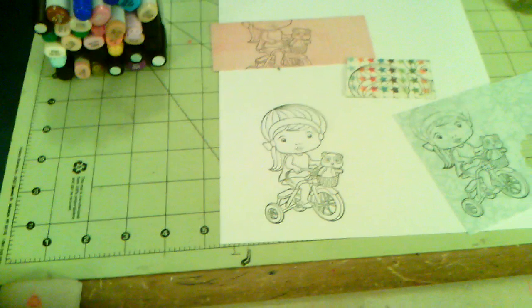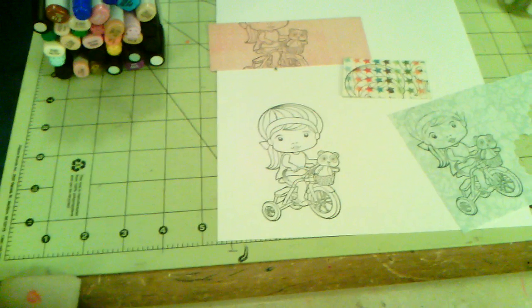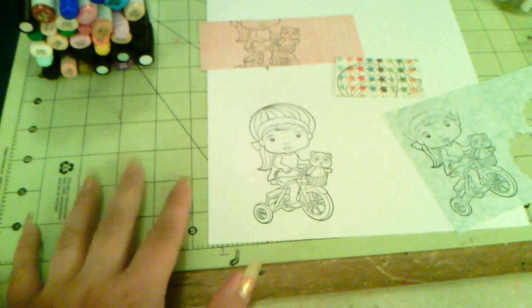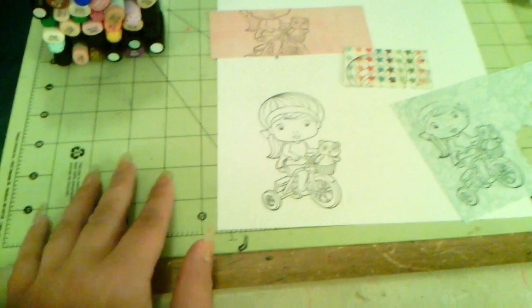Hi guys, so this is a response to Diane, who is DMardy. She had asked me what I meant by paper piecing, so I just wanted to kind of review and go over it to explain to her.